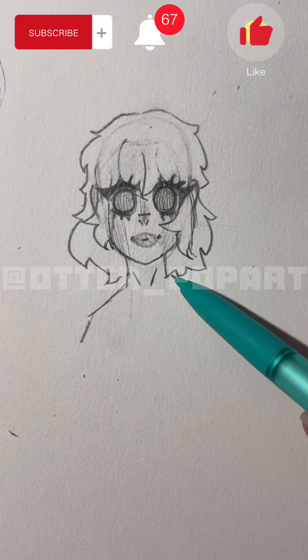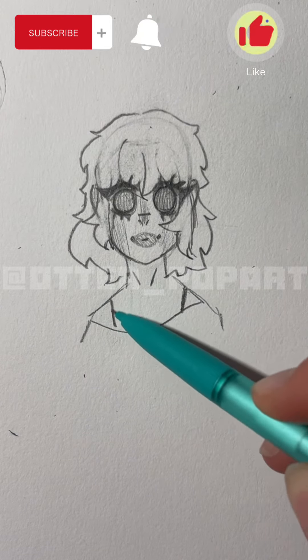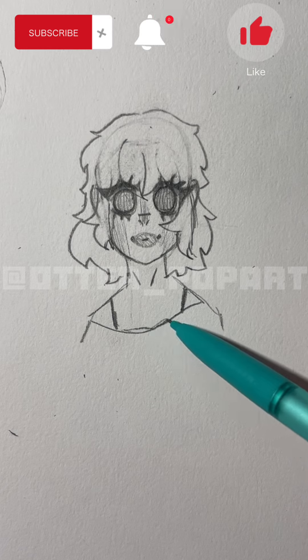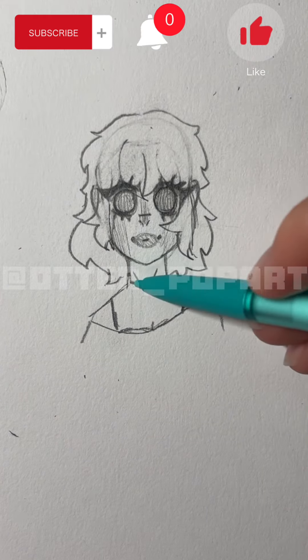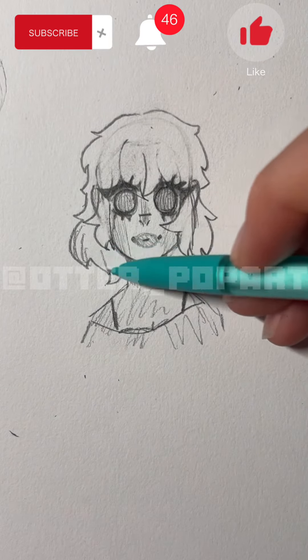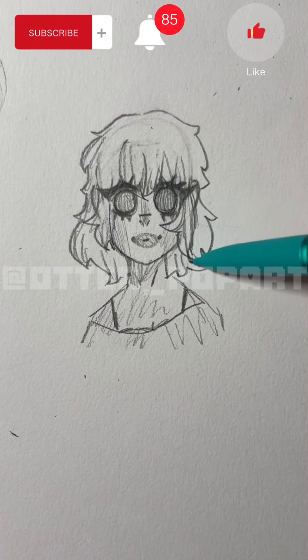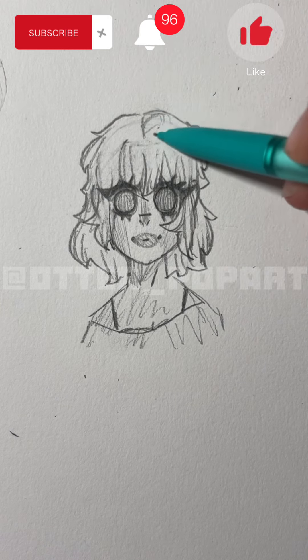Next you're going to draw the shoulders and any type of clothing you want. I didn't know what to put for the clothing so I just put this. Now you're just going to add shading and details wherever you like. I'm just adding these lines to the hair to make it look more realistic, and adding more shading.